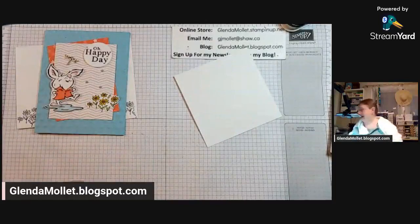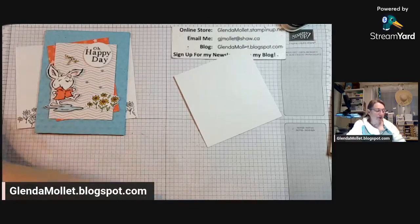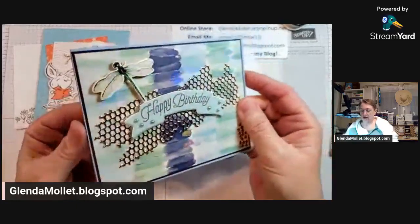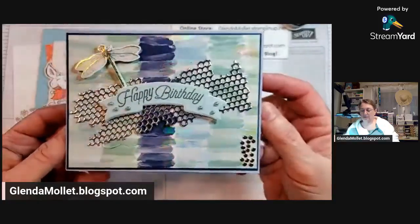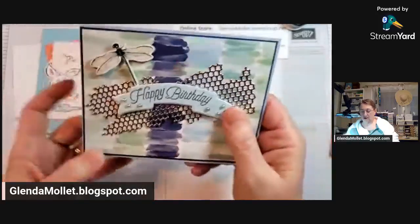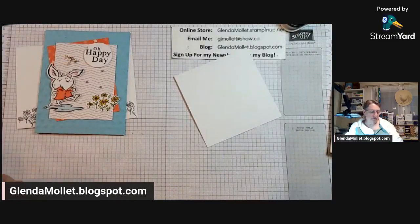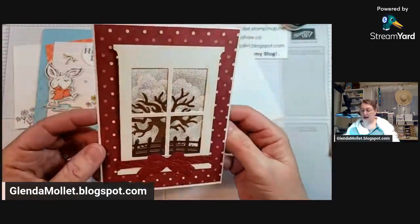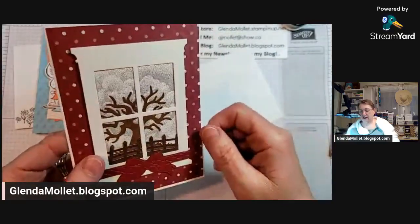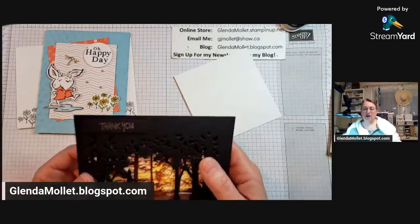Don't let me forget I have the Share It Saturday draw to do tonight. I want to show you some cards I received. This one is from Valerie - I'm not sure if I shared it before. Then I got another one also from Valerie. Valerie likes windows - I love this one. She's got designer paper in the background, then a tree die cut with Wink of Stella on it so it's shiny, and then a gorgeous bow on there.